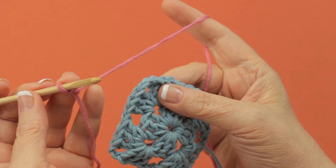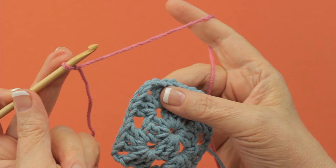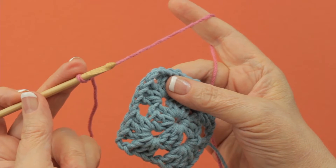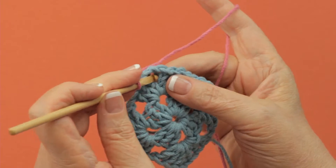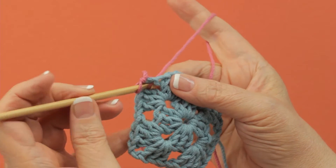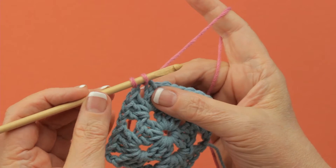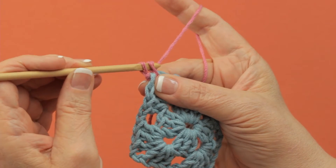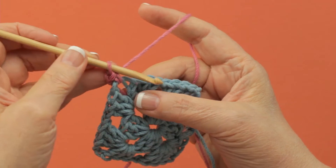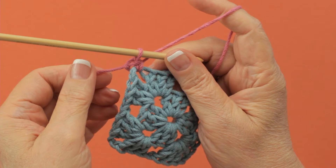To join a new color with a single crochet, you start out with a slip knot on your hook like you would with most crochet beginnings. You insert the hook in the space or stitch that is indicated and you pull up a loop. You have two loops on your hook, so you complete a single crochet by yarning over and pulling through both of the loops. I joined a whole new color with a single crochet.